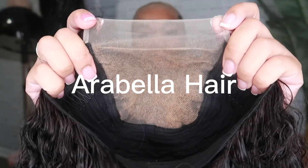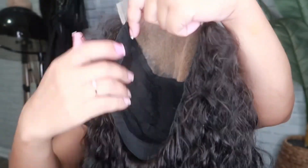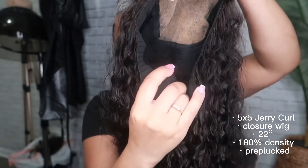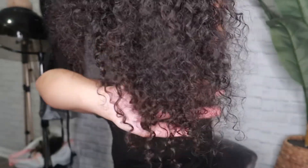Hey y'all, welcome back to my channel. I'm Tier Chanice. Today's wig review is going to be on Arabella's Hair. I received a 5x5 jerry curly wig in a 22 inch length, and it is a closure wig. I'm going to tell y'all the full details of this wig, so let's keep watching.